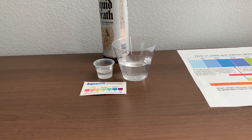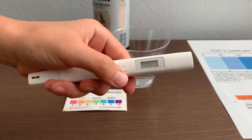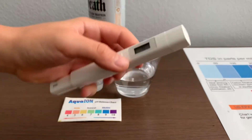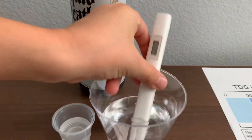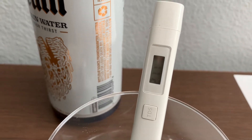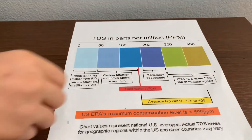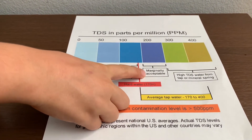First, we're going to test the TDS level. Turn on the TDS tester, make sure it says 0, and put it in. 211. That is marginally acceptable.